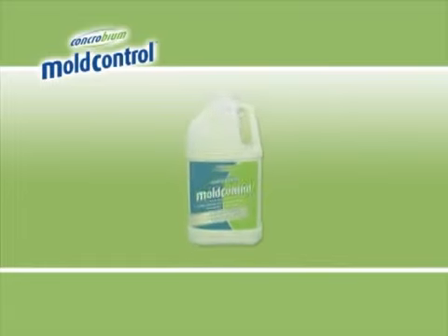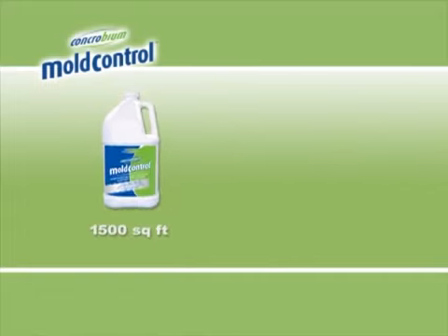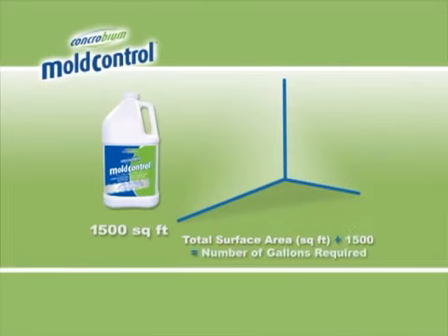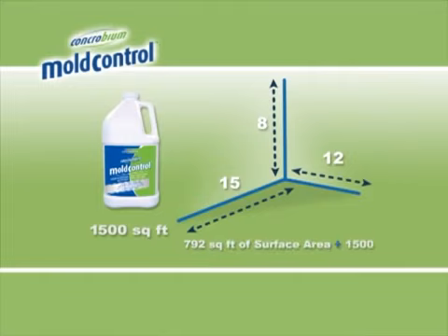One gallon of Concrobium Mold Control will cover approximately 1500 square feet of surface area. To determine your surface area in square feet, use the room dimensions to calculate the surface area of floor, walls and ceiling, then add them together. Next, divide the total square footage by 1500 — this is how many gallons of product you will require. Our 12 by 15 foot room has a total surface area of 792 square feet and would require approximately one half gallon of product.